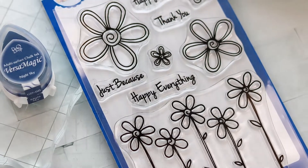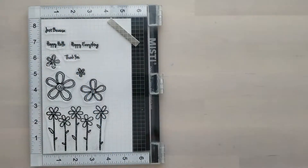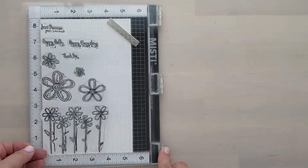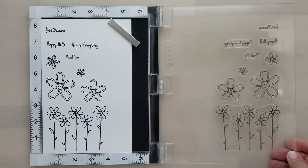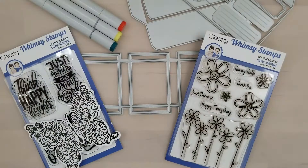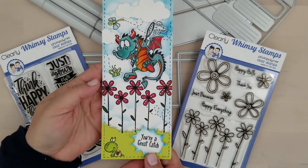I'm going to stamp the images out real quick. I have some samples that I can't wait to share with you. You can see this set comes with four flowers. It also comes with a row of five down at the bottom — that's one stamp, so it's real easy to stamp those out. Plus, you get four sentiments on the set as well.